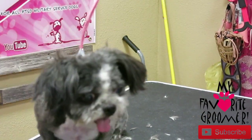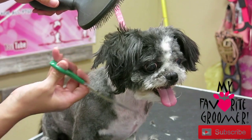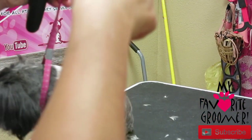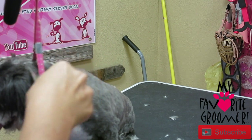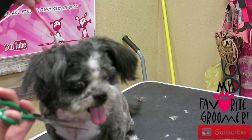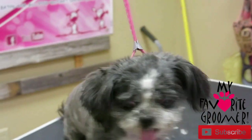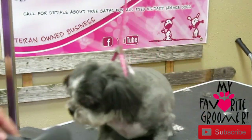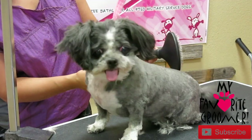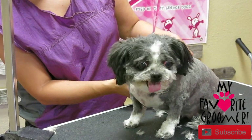She's right here for mom. All right. I hope you enjoyed watching this video. Thank you for joining us.